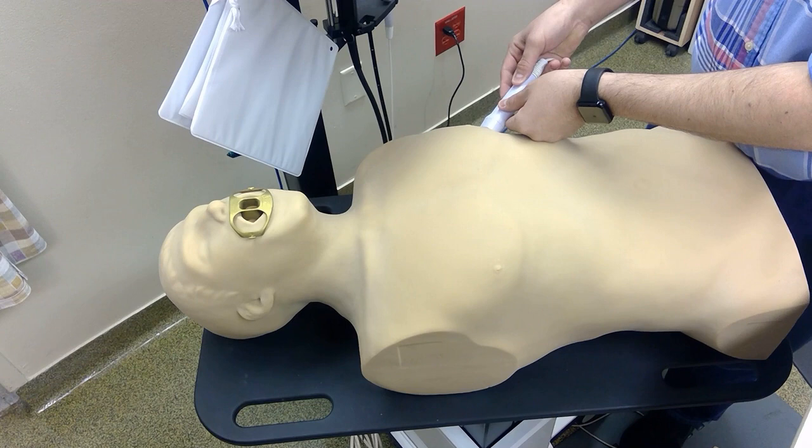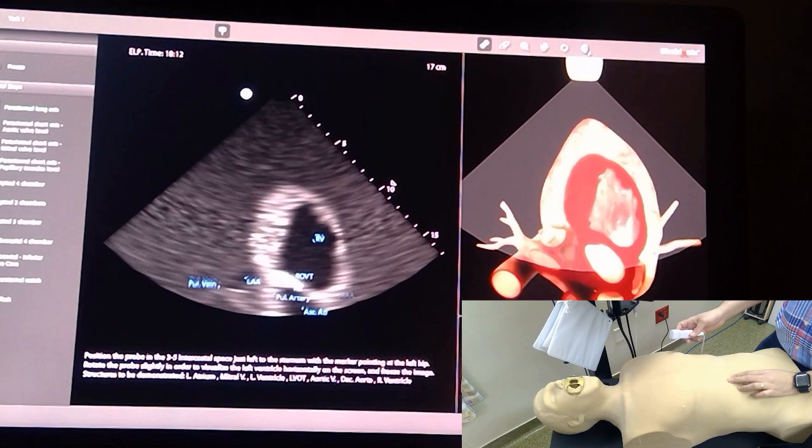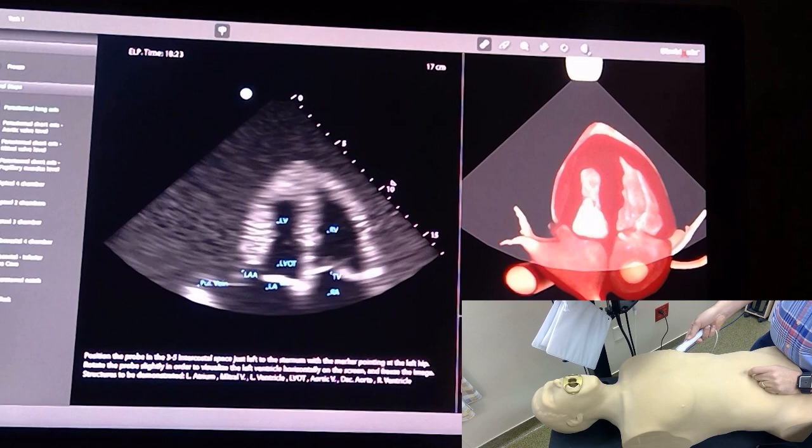For the apical four chamber view, get your pointer towards the left side, just below the left side of the chest, and you might have to use a couple of motion techniques. Going to the apical four chamber view, you should be able to see four chambers.